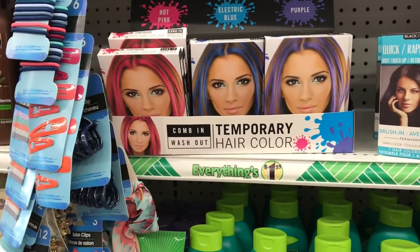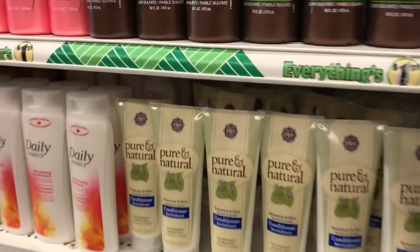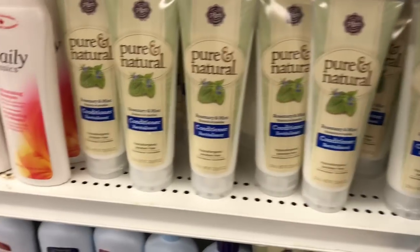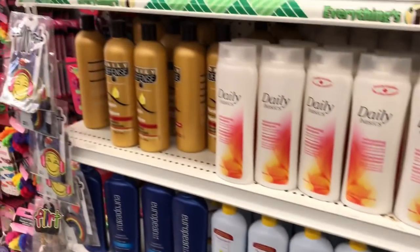This looks fun — temporary hair color. Has anyone used this? I've never done any colors in my hair, but sometimes with the kids in the summer it'd be fun to do something. Pure and Natural makeup — someone mentioned it suds very well and it's much more expensive on Amazon, so it might be worth a try.